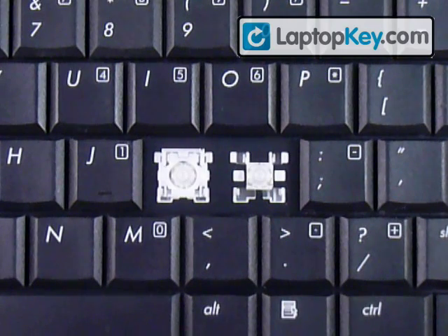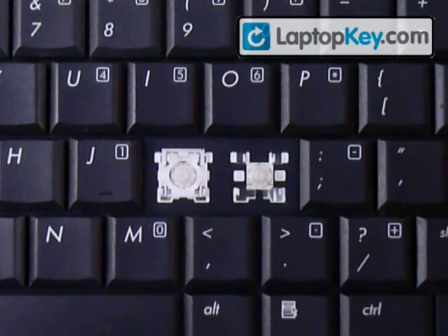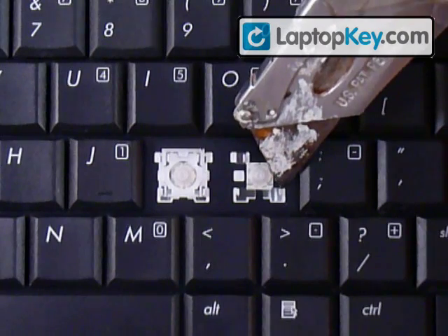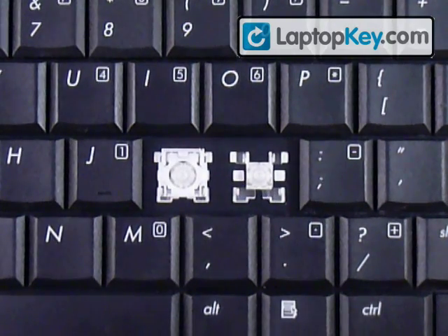We're going to install your key onto the keyboard. Let's start out by looking at the metal plates on the keyboard. You can see there are two hooks at the top and two hooks at the bottom that are further away from each other. Make sure to look at the different keys because those metal plates can change positions.